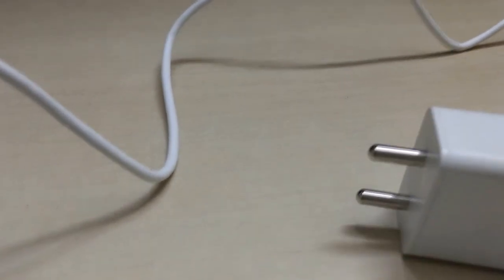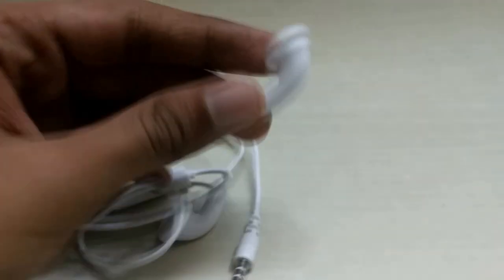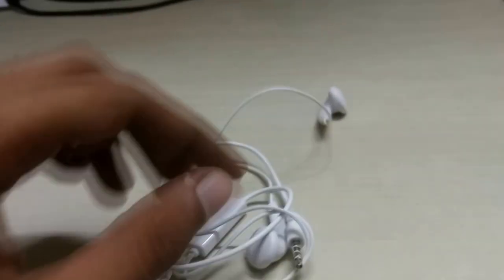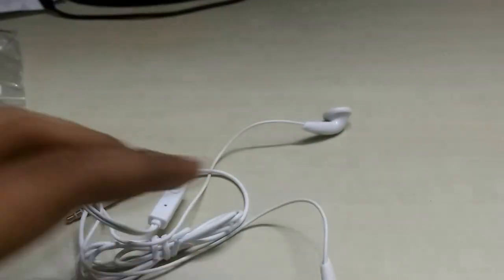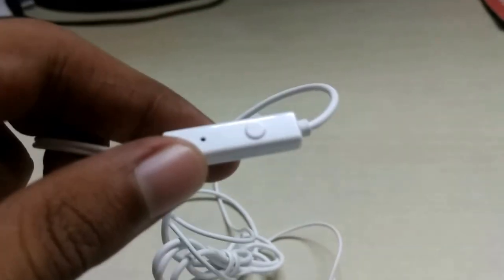Next we have the standard earphones. I don't expect much from Motorola's earphones because the in-box earphones are pretty useless — they are not too good. We have a Motorola logo on each earphone and the familiar 3.5mm connector, which is slowly disappearing from phones nowadays but it's good to see it on the Moto E3. On the earphone there's a Motorola logo, a button to place or end calls, and a microphone.